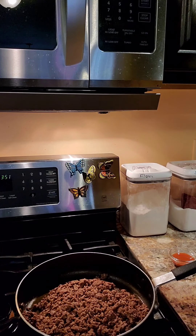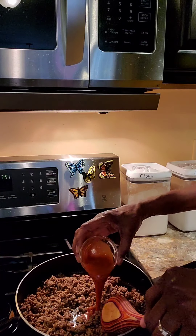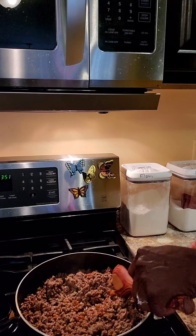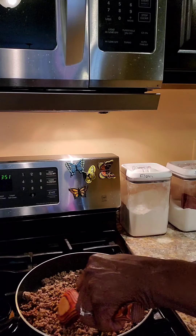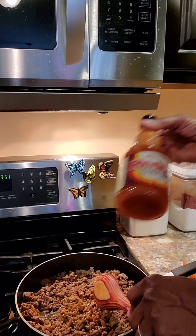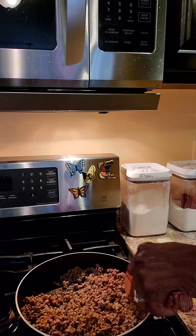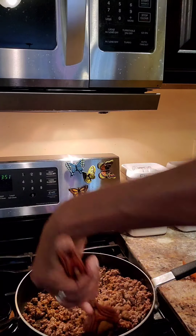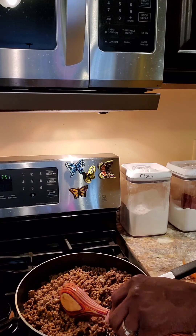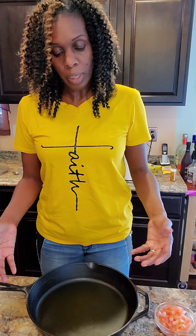Now that the meat is drained and browned, I'm going to go ahead and add - the recipe calls for one tablespoon, but we put two tablespoons of Red Hot extra hot sauce in there. I'm just gonna stir this together and then we'll top it.